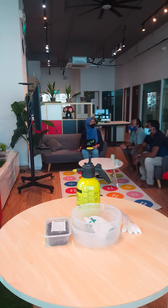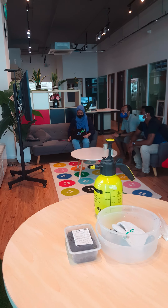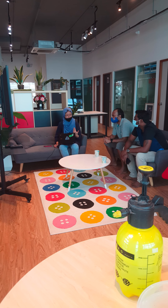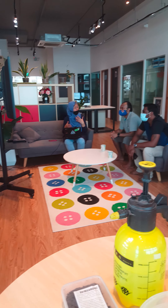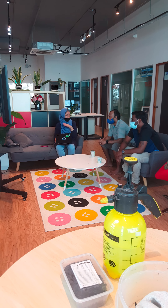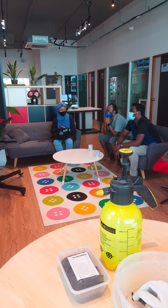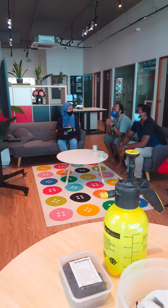pH is also another important factor in hydroponic planting. So we have a pH metre ready. A good planting pot should have a pH balance of about 5 to 7.5, depending on your crop. This is just a guide. So these are the common pH numbers for crops that are normally used — the base yield is 5.5 to 6.5.